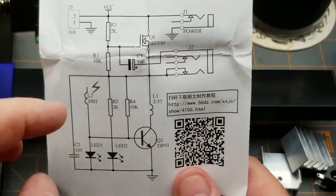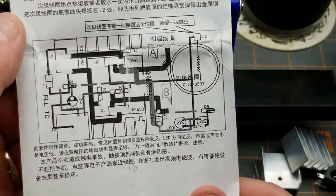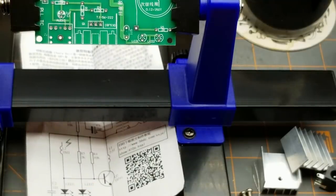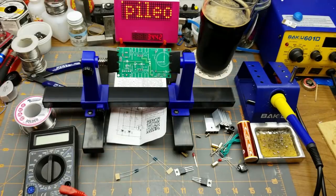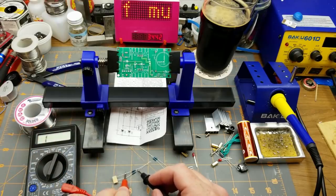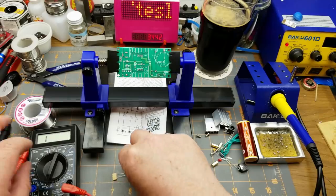I believe the listing said this thing can take up to 19 volts DC — I'll double-check before connecting it up, and I'll probably just run it at around 12 volts. Being color blind, the first thing for me to do is figure out which resistors are 10k and which are 2k. That one is a 2k, so let's do those ones first.